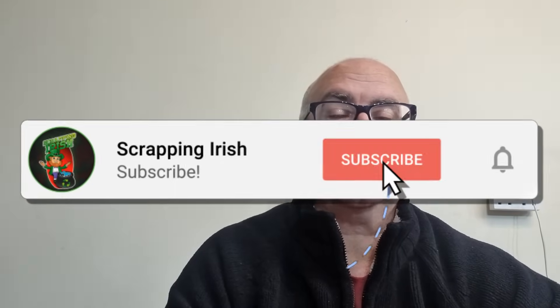Welcome to another Scrappin' Irish video. As the title says, this one is about where is the gold in hard drives. This is going to be the first video in a series, because I get comments and emails from subscribers and non-subscribers asking where is the gold in such-and-such. I decided to do a series of videos looking at where you can find the gold material — not the actual gold itself, but material which can be refined later to gold.